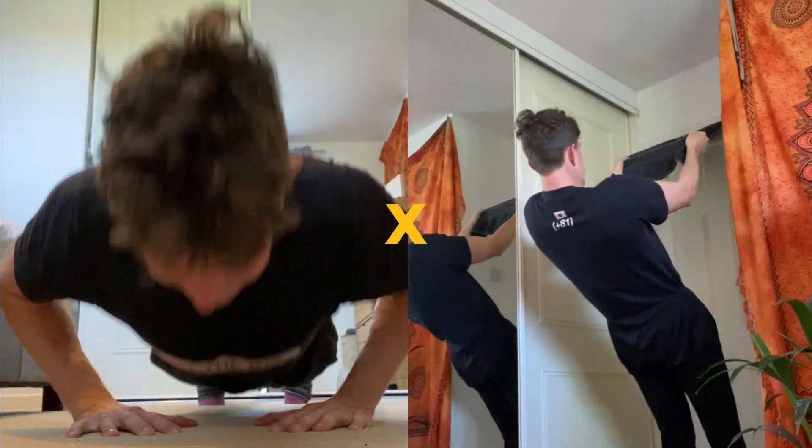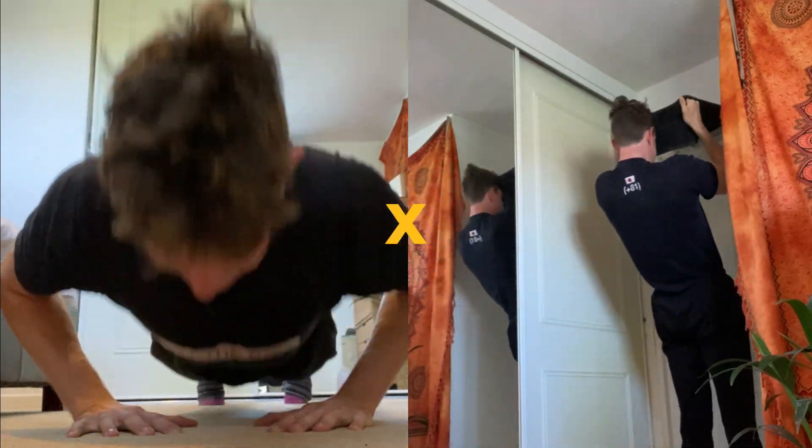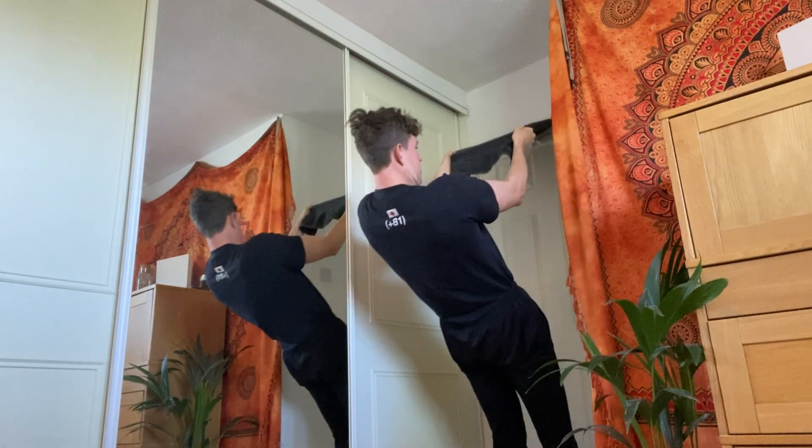What I would do as well is superset it, so do a tricep exercise straight into a bicep exercise. Have fun building those arms. Using the towel is hard to grip so it's amazing for your forearms and grip strength as well, so keep going and don't give up.